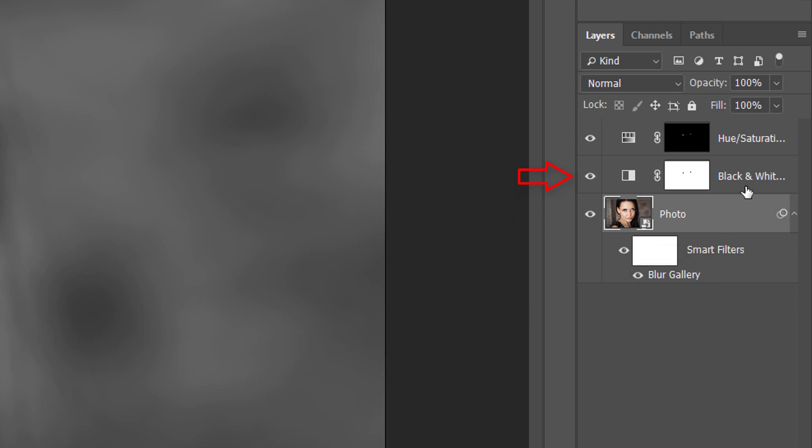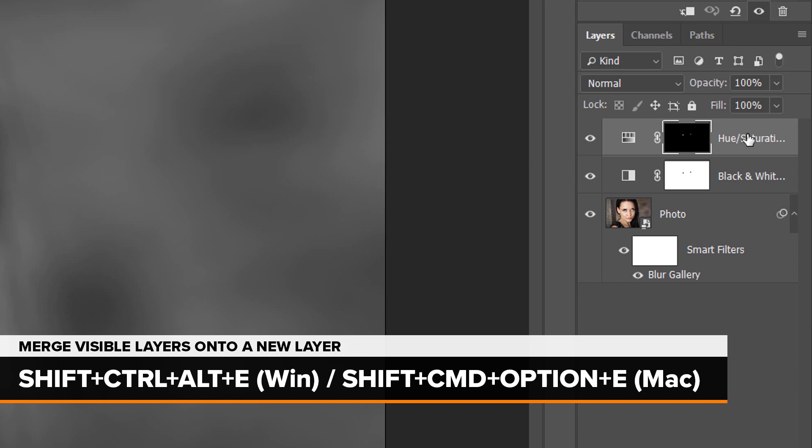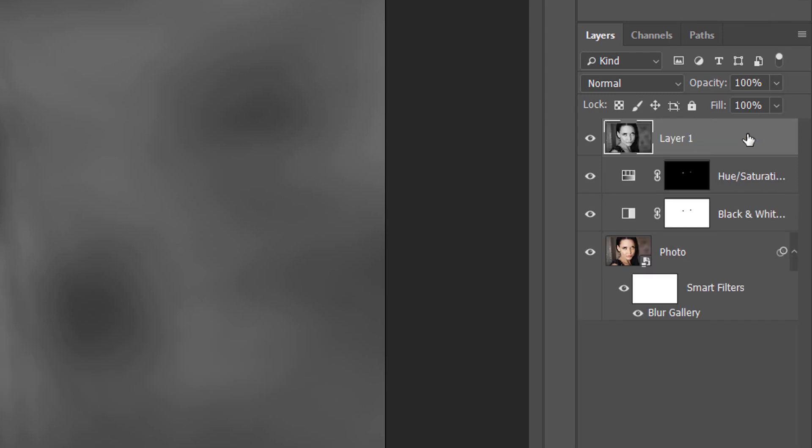I converted the image to black and white by adding a black and white adjustment layer. And finally, I changed her eye color by adding a hue saturation adjustment layer at the top. To merge all of my existing layers onto a new layer above them, I'll make sure I have the top layer selected, and then on my keyboard I'll use the secret trick for merging layers onto a new layer, which is by pressing Shift+Ctrl+Alt+E on Windows, or Shift+Command+Option+E on a Mac. This merges all three of my layers onto a new layer at the top.